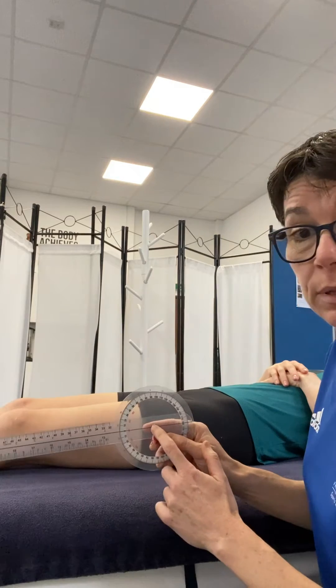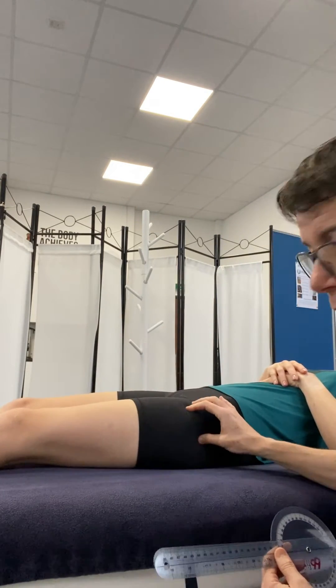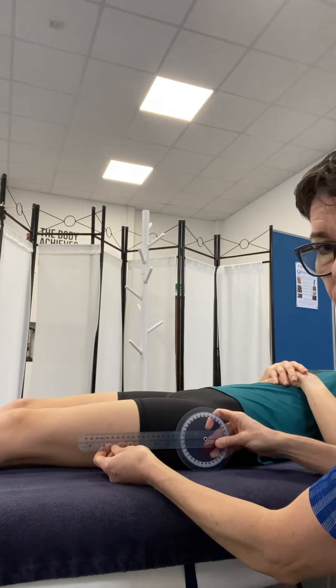For our goniometer placement, the centre of the goniometer goes through the greater trochanter, so have a little palpation of that point. That's our starting position.